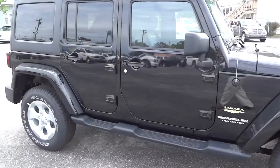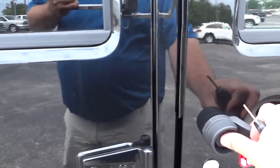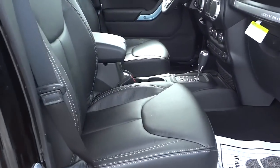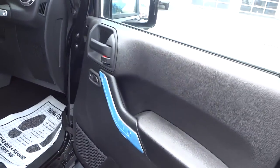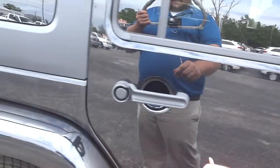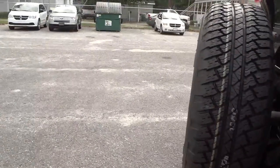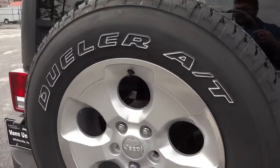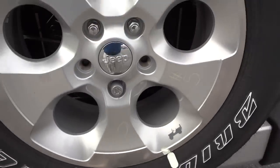It has side steps on the sides. You can see it has leather seats right there. Here's an idea of what the back looks like on this side. I like those wheels — especially that little old-school Jeep symbol there, it's pretty cool.